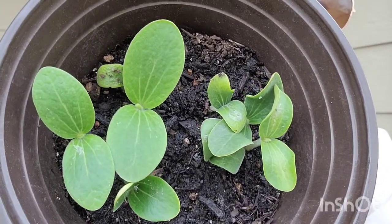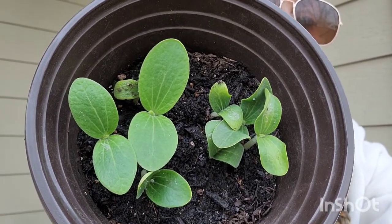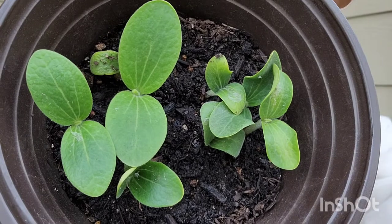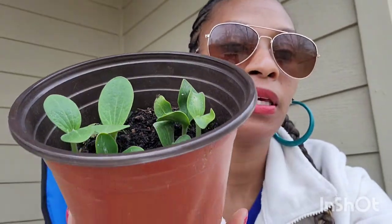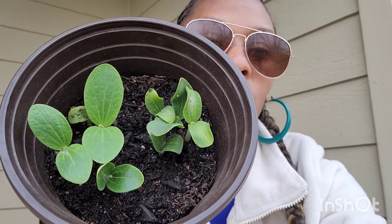The third leaf is coming in — if you look at the biggest one all the way in the middle, that is the third leaf coming in. That's a big deal. These plants are growing really fast. I will keep y'all updated on the progress of the pumpkins. I planted these seeds over a week ago and it's been really cold.